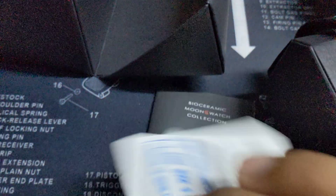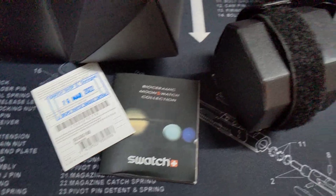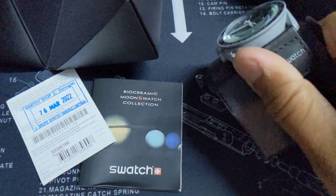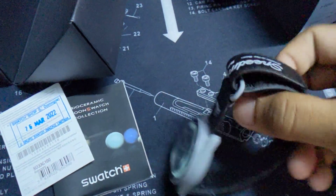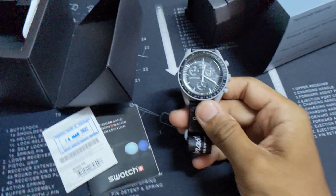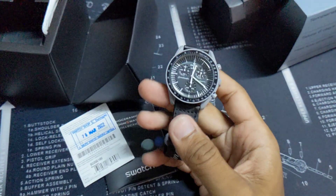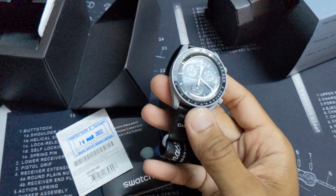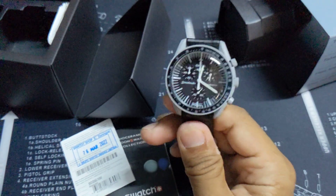This is the run card and this is the watch. I thought I got the real watch because I didn't know what the difference was, but I could look it up.